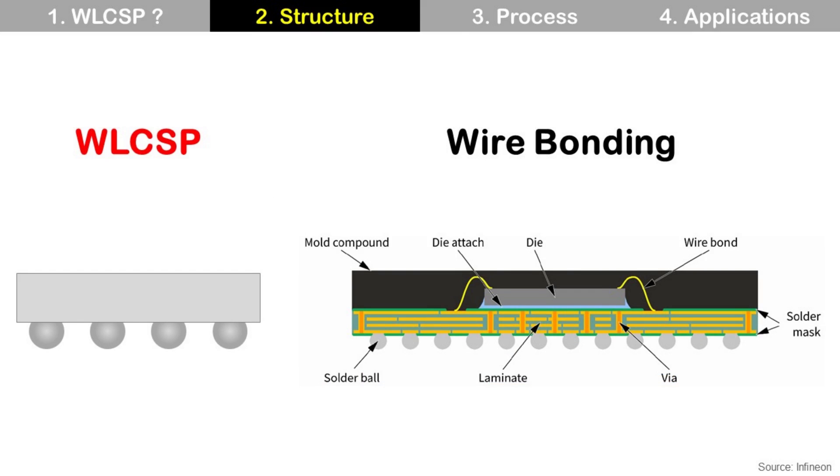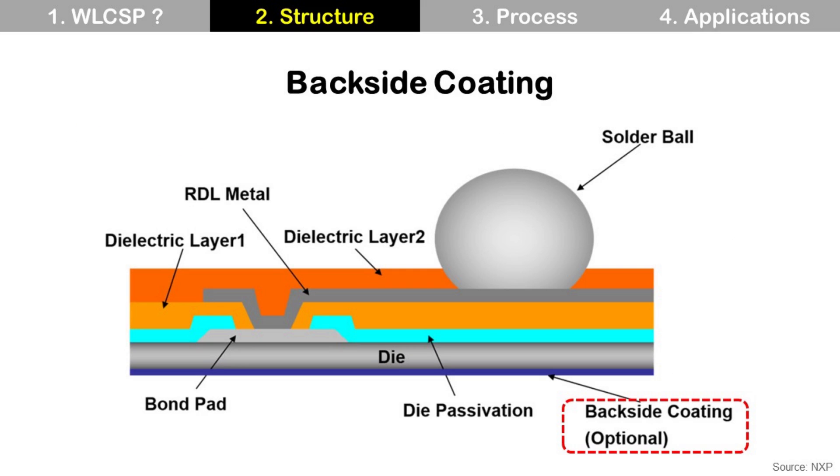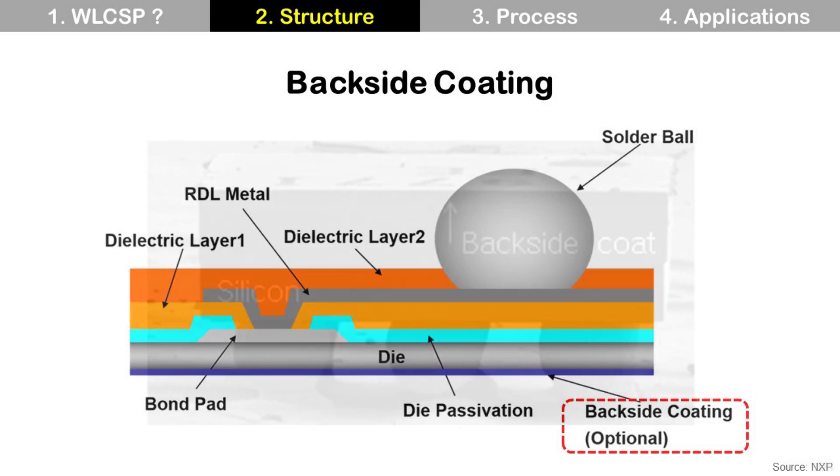We can compare Wafer-Level CSP to conventional wire-bonding packages and find the differences. Sometimes, Wafer-Level CSP can have backside coating as an option, to protect the die backside from mechanical damage. The die is exposed in Wafer-Level CSP, so it can be damaged by chipping or cracking. Backside coating protects the die from these damages.